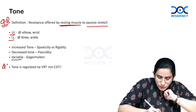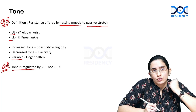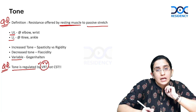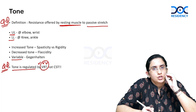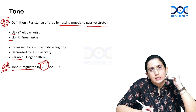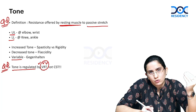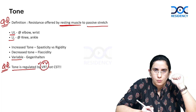Another important Viva question: which tracts regulate tone? Remember the mnemonic VRT — vestibulospinal, reticulospinal, and tectospinal tracts. Your corticospinal tracts are not responsible for maintaining tone. These extrapyramidal tracts — vestibulospinal, reticulospinal, rubrospinal, and tectospinal — are responsible for maintaining tone in the body.